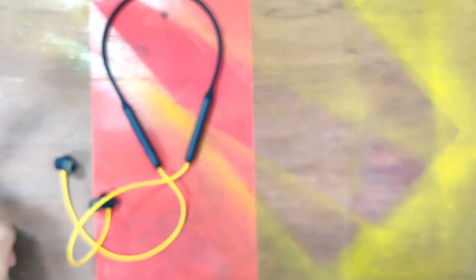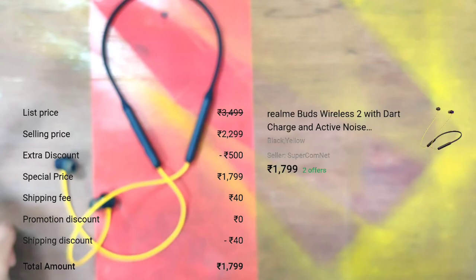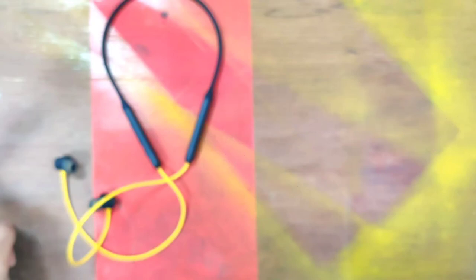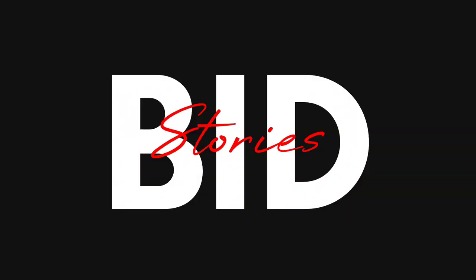Realme Buds Wireless 2 with active noise cancellation is a very good deal at this price. If you are looking for a headphone with active noise cancellation under 2000 rupees, this is the one to buy. Thank you for watching.